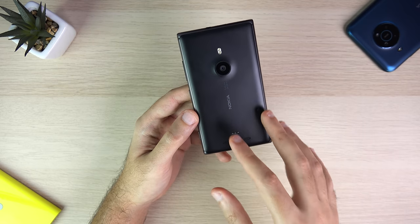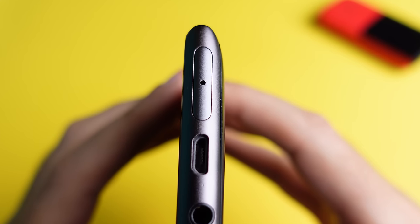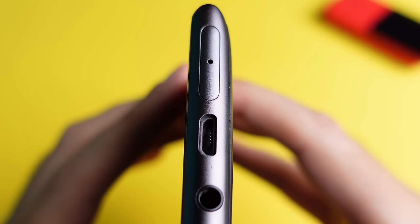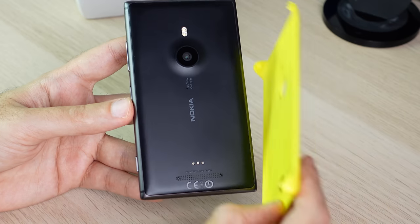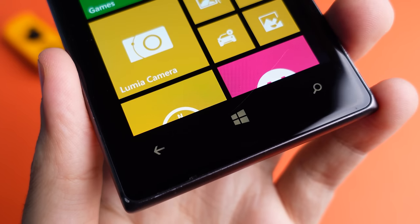Sadly, the Lumia 925 wasn't perfect. Storage went from 32 gigabytes on the Lumia 920 down to 16 gigabytes with no option to add external memory. Additionally, wireless charging was removed and added back only through a case, which isn't as convenient as having it built in.